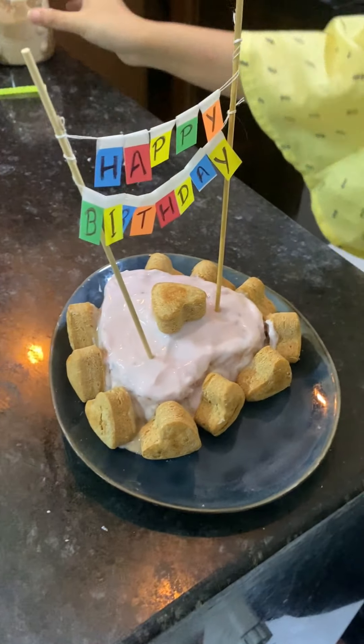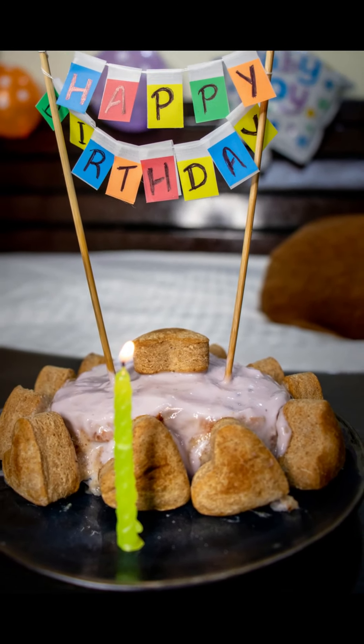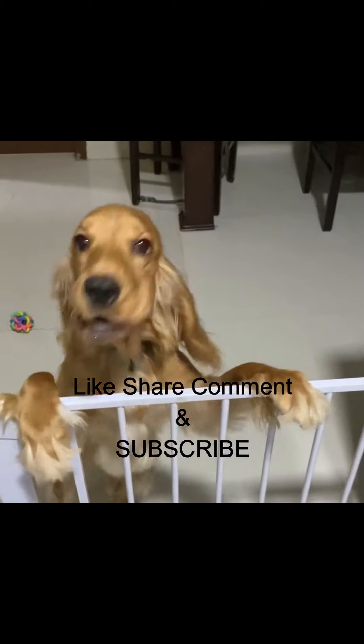It's done! Thank you. If you make it, please tag us. Posto the Cocker Spaniel, would you like to tell something?